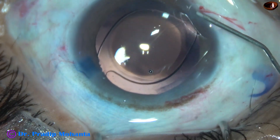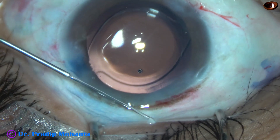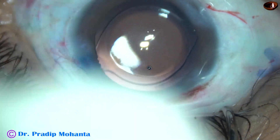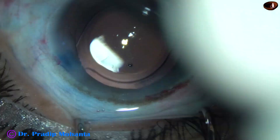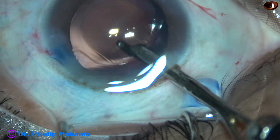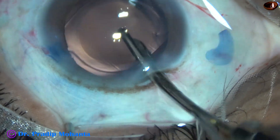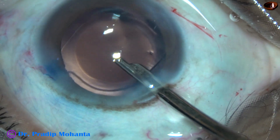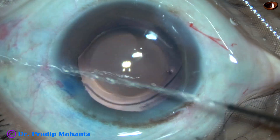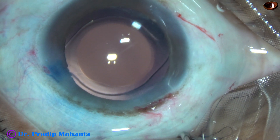Now the side ports are closed by hydrating the corneal stroma on either side of the stab wounds. This is a totally unedited surgery and you are watching the full surgery. This is the final lavage of the anterior chamber. I prefer to do this with a 23G Simcoe because I can clean the viscoelastic sticking to the posterior surface of the cornea — that is, from the corneal endothelium — very gently, and I can form the anterior chamber very nicely.